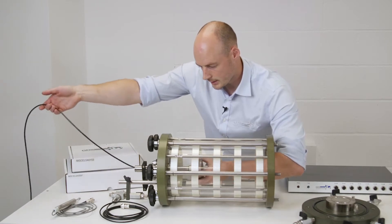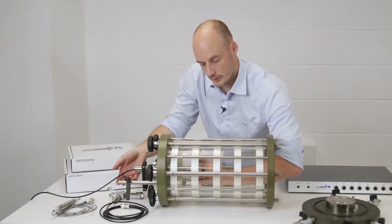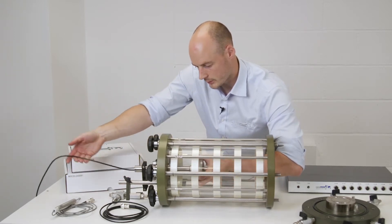Keep twisting gently and maintaining a hold on the load cell, as we don't want it to drop once we're finished unthreading.